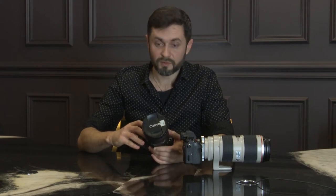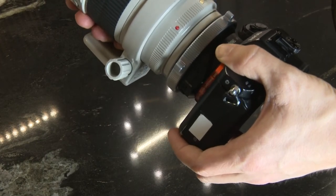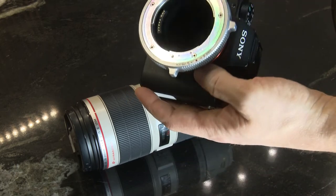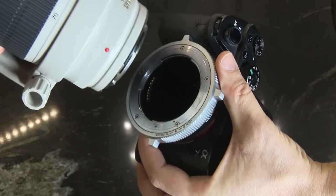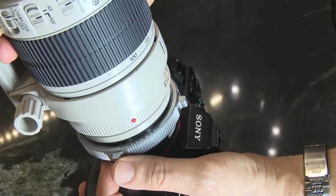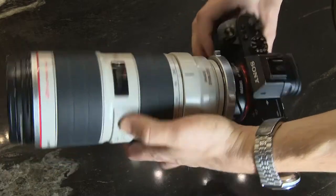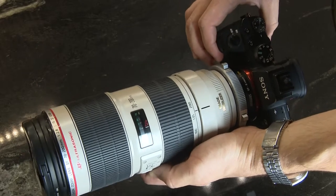With the Fotodiox Pro it's easier to connect and combine with the camera. Let's start testing the focusing speed. Here we should see the red dots, one opposite another, and this third dot. Put the lens adapter on and lock. Now we have the camera combined with the lens.